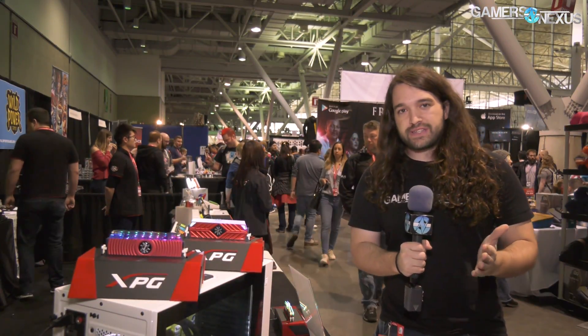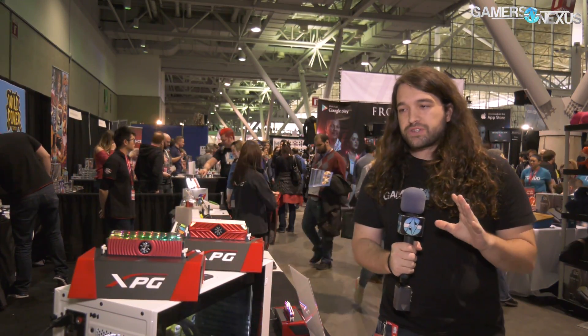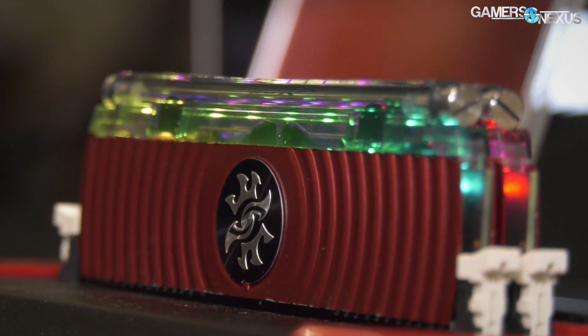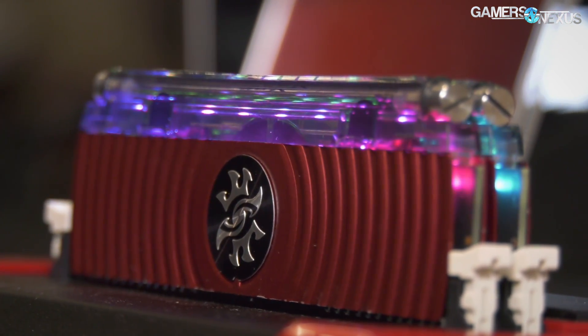Hey everyone, so we're at PAX East 2018 at the A-Data booth. We're checking out something we missed at CES — it's actually advanced a lot since CES — and that's what was known as the Jellyfish memory.